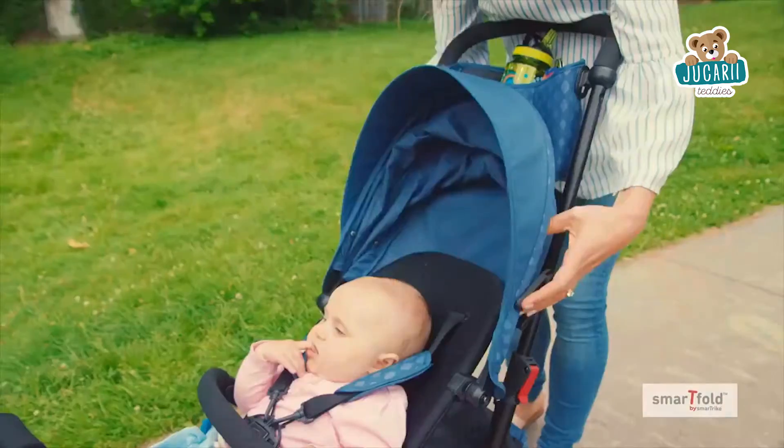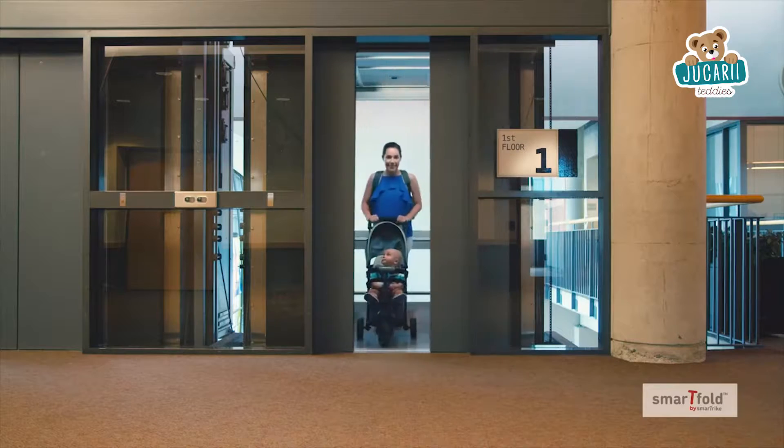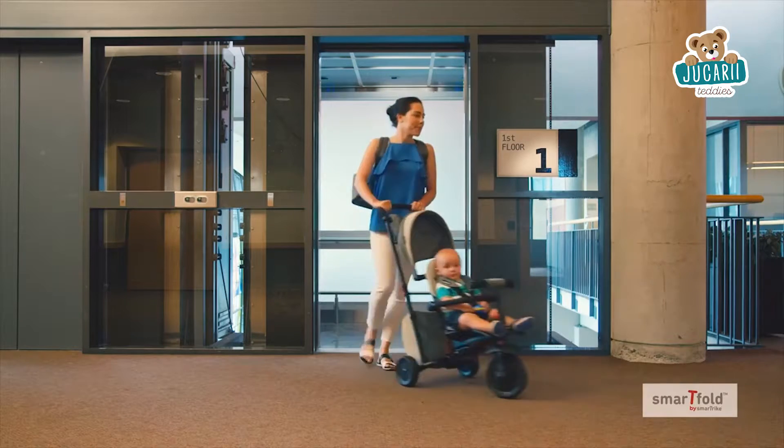Ideal for children ages 9 to 36 months, this trike is designed to grow with your child for years of outdoor fun, and like all SmartTrike products, it meets all required safety standards.